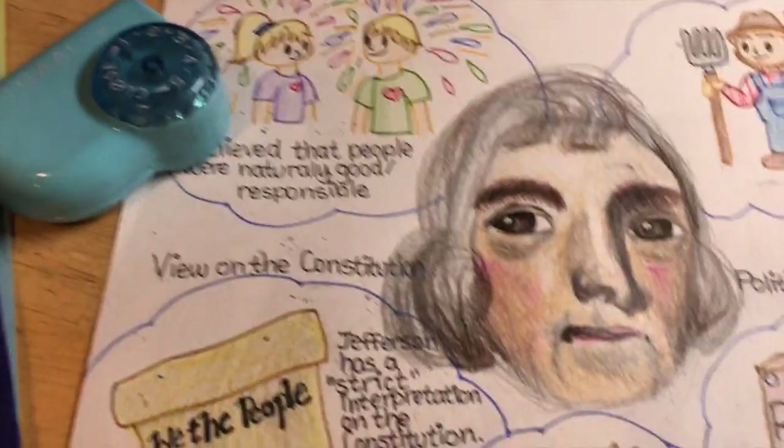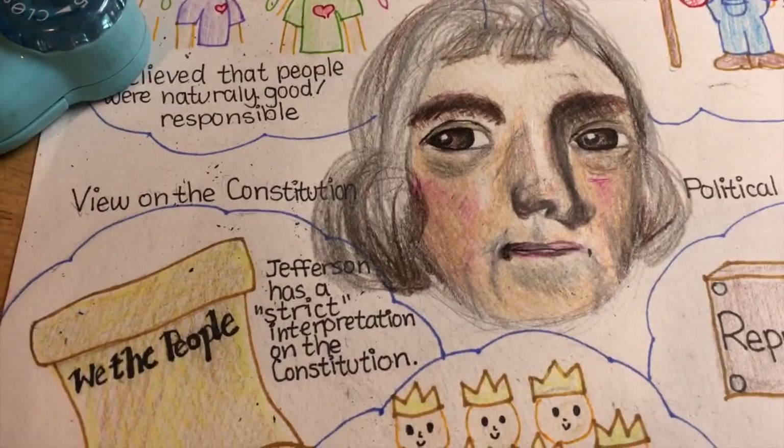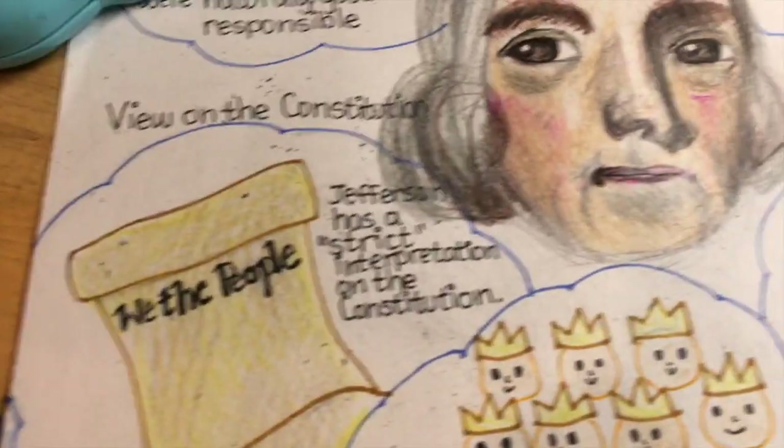I am officially done! Does anyone want to see the whole thing?